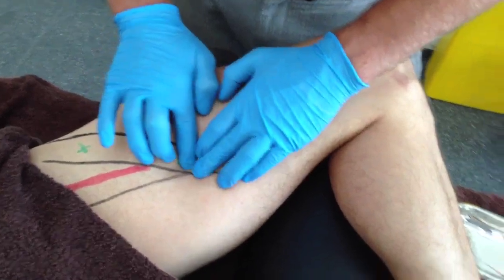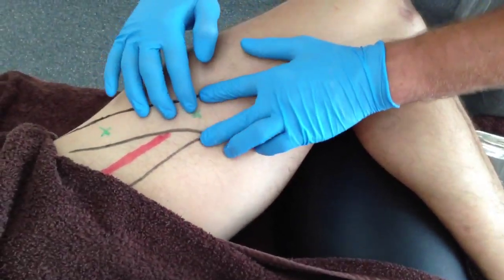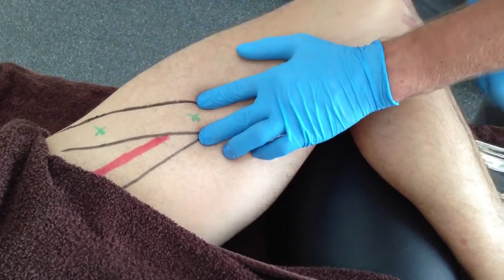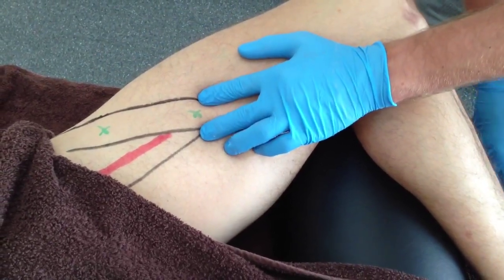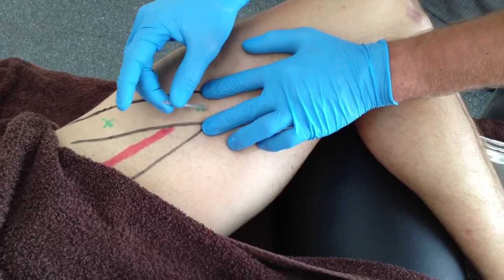For safe needle insertion, once the trigger points are located, the needle must be inserted at an oblique angle along the course of the muscle. At this oblique angle, the needle is inserted almost parallel to the skin.